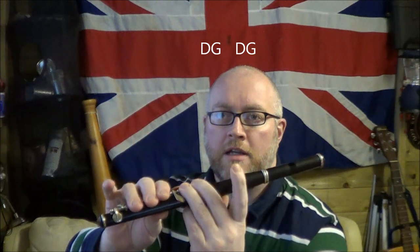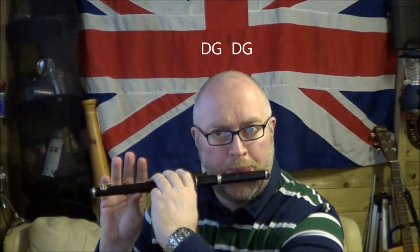The next note is G. So you're going from D to G — you're lifting off those three holes and putting the B down. You're only covering 1, 2, and 3. That's G. So the pattern is D, G, D, G.